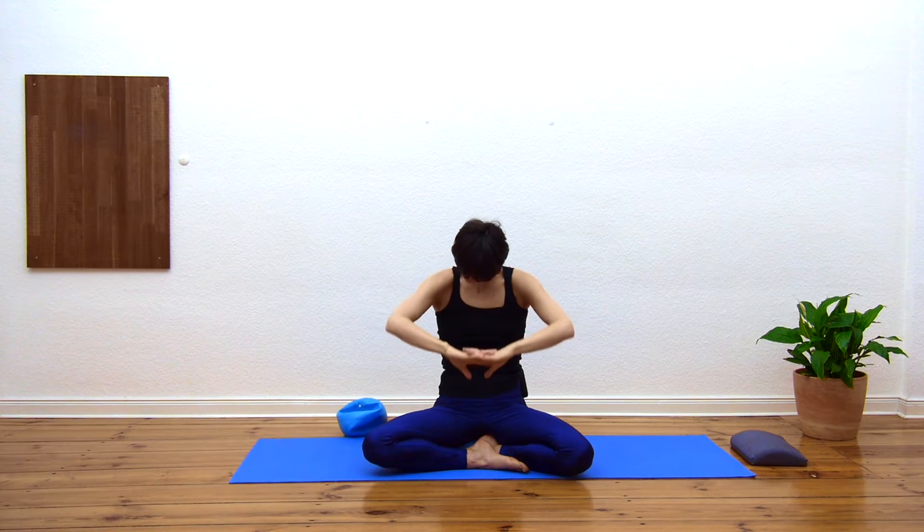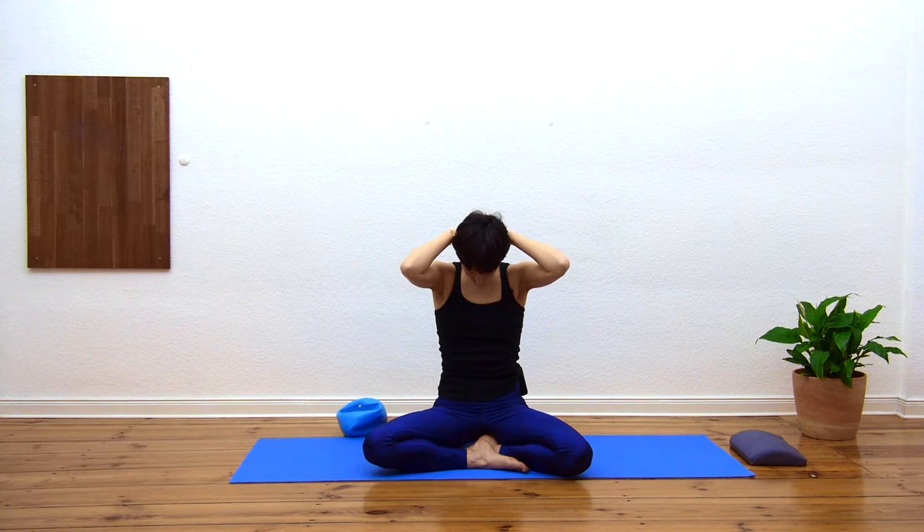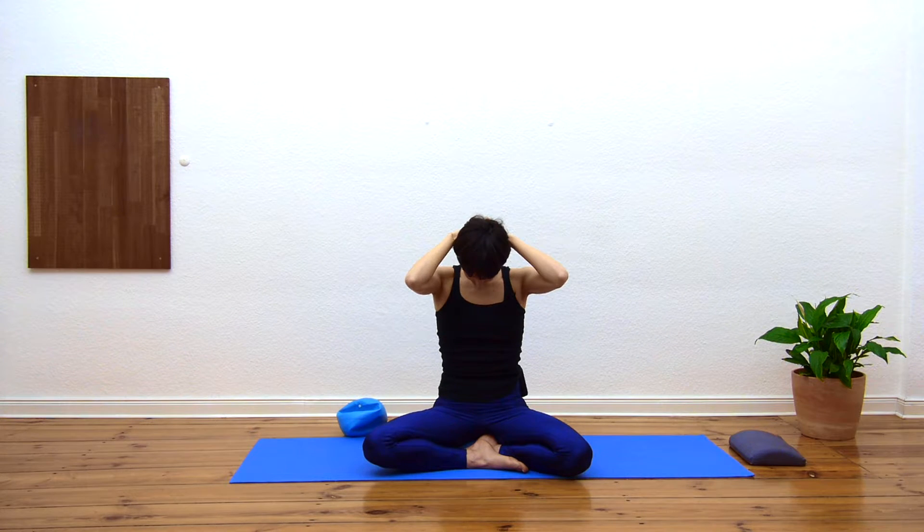Releasing the arms — one more time: interlace the fingers, this time press the arms forward so the upper back is rounding, chin gently nodding. Breathing into that upper back. Then releasing the arms down, interlace the hands behind the head where the spine meets the skull, and relax the chin towards the chest. If this feels like a nice stretch, that's good. If the arms feel too heavy you can also release the hands down.